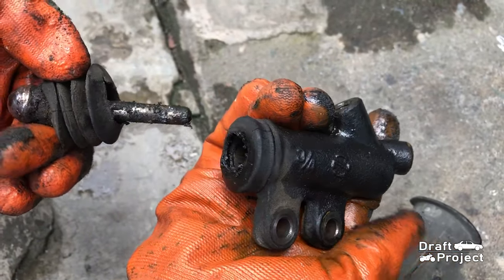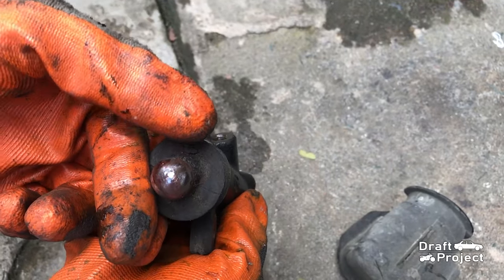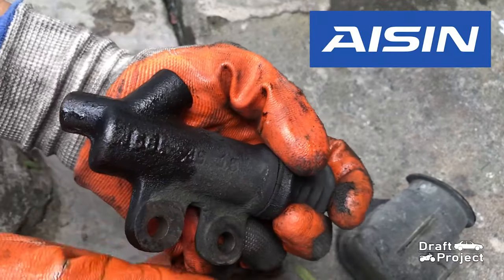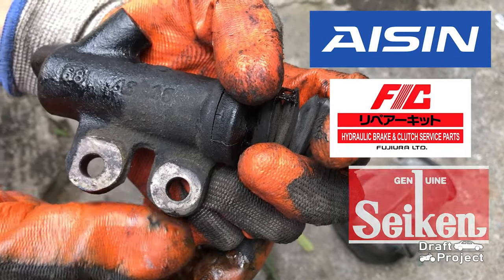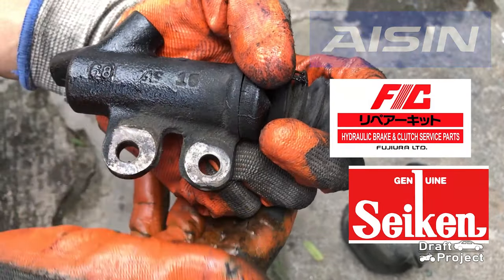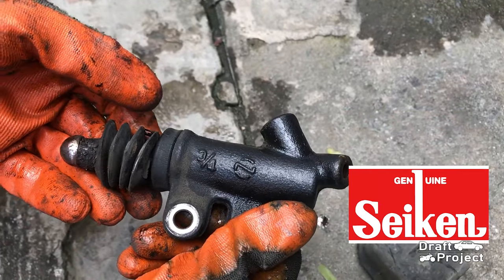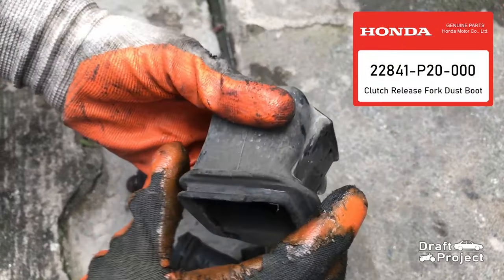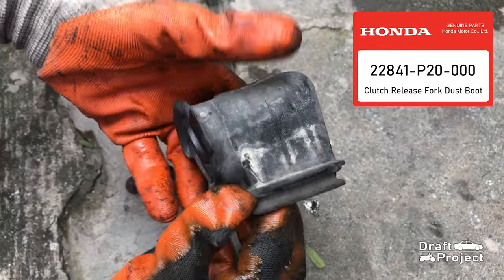Here is a closer look at the slave cylinder. This is the push rod, which is held by a rubber boot. You can buy good replacements from reputable Japanese brands. This dust boot should be soft, but since it is old, it is hard and a bit brittle.